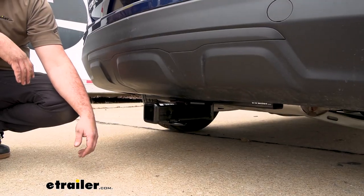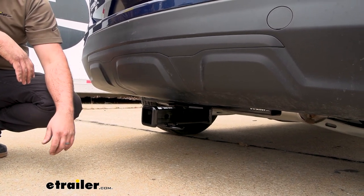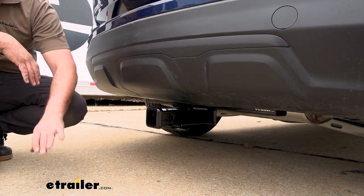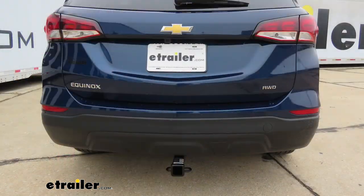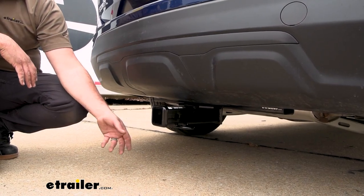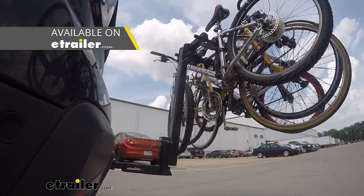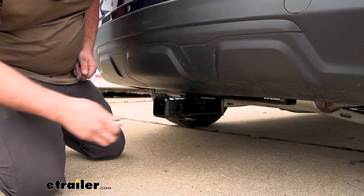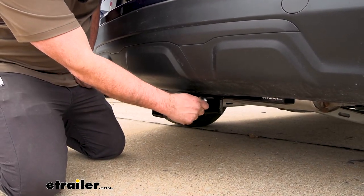This is what your hitch is going to look like when it's installed on your Equinox. The great part is this is a hidden cross tube, so the only thing you're going to see hanging down from the bottom of the vehicle is the two-inch by two-inch receiver tube opening. Being a two-inch receiver means it's pretty universal, so you'll have plenty of options for cargo carriers, bike racks, or ball mounts — all secured with a 5/8 pin and clip, which is not included with the hitch.